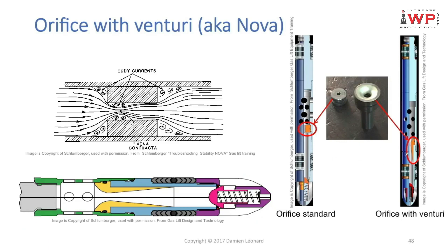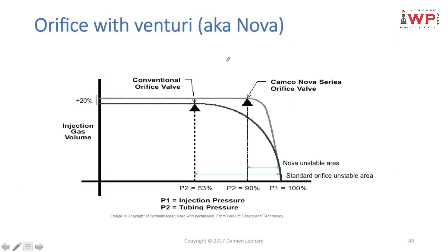We can see the difference on these two drawings — the square-edged orifice and the venturi — along with photos of how they actually look. Because of the venturi, I'm reducing the pressure losses across the orifice, meaning that for the same delta P, I will be able to circulate more gas.